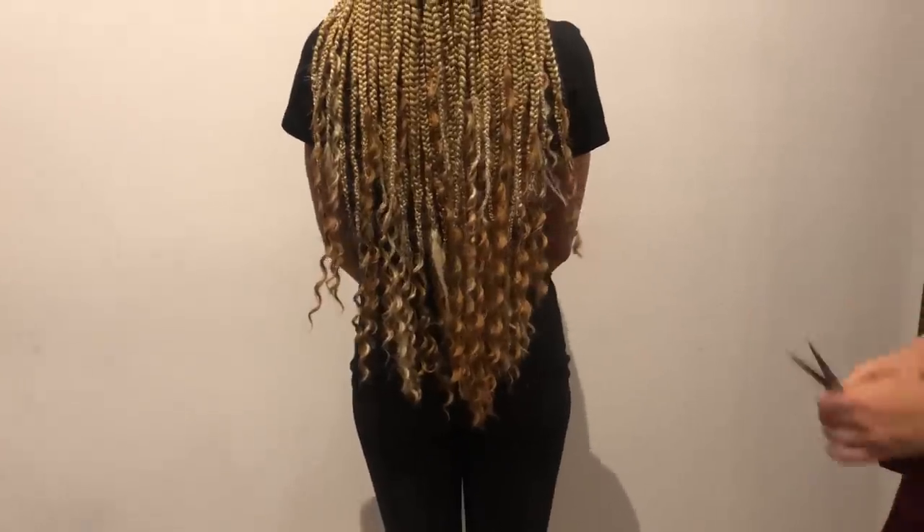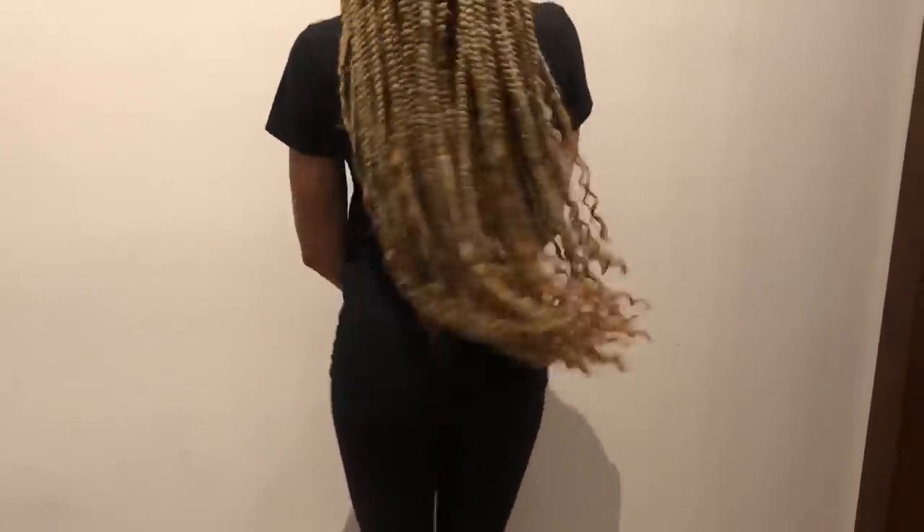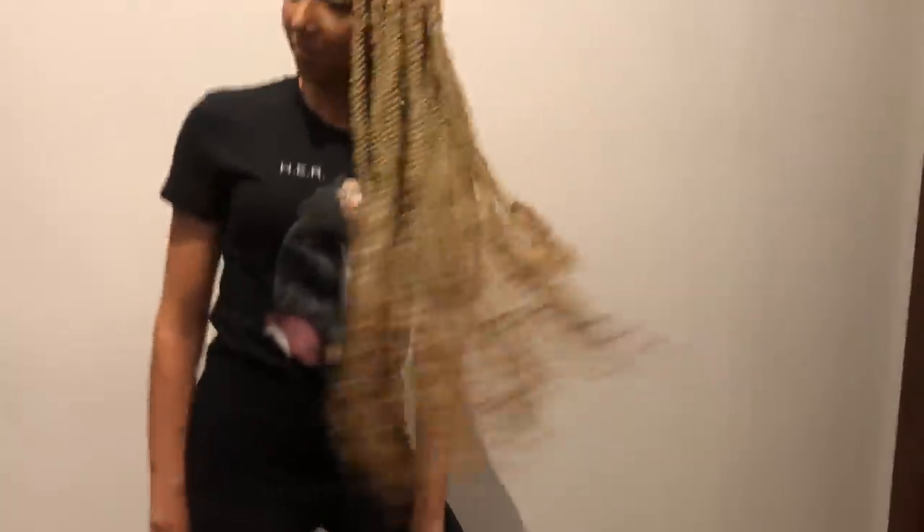And there you go — my completed braided look. I absolutely love how they turned out.